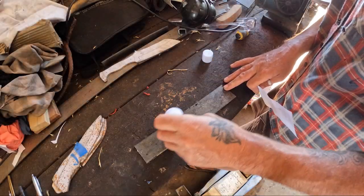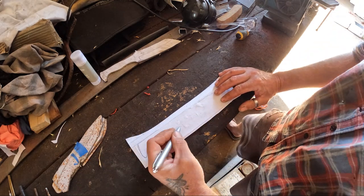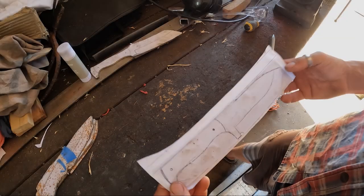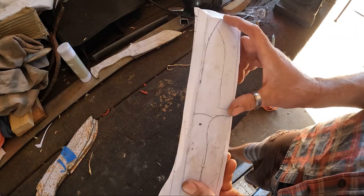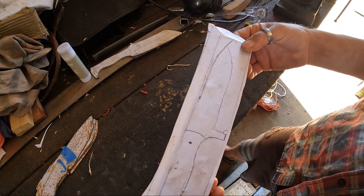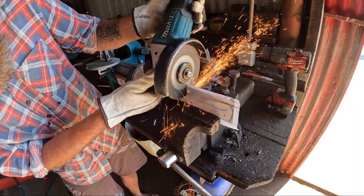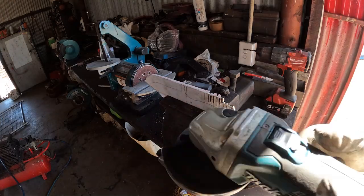The first process is I just glue a piece of paper onto the steel and then draw out the knife I'm going to make. Now I've pretty much got the basic shape of the knife drawn out — it's about a 5 to 6 inch blade, just like a bit of an all-rounder style knife. The next step is to cut it out using a basic battery grinder and a cutting disc, and do the rough cutting out on a vise.